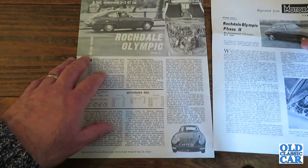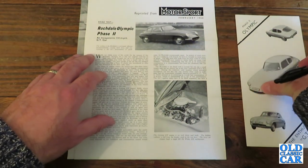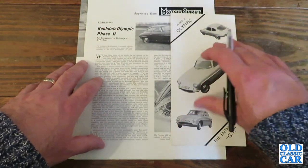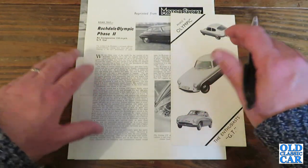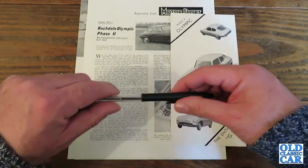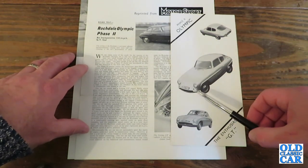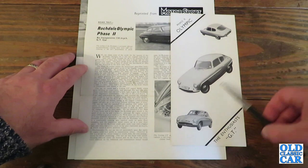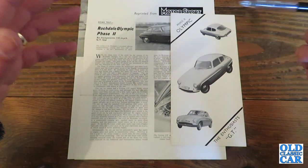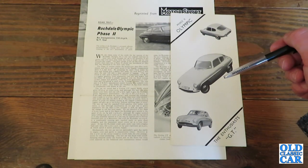I wonder if the person who requested these road test reprints and this little leaflet actually went on to buy an Olympic. So that was the Rochdale Olympic Phase 2. I hope that was of interest — it's not a car I've come across very often. I've always quite liked the look of the earlier GT; I'm not entirely sold on the shape of the Olympic, but they certainly did sell quite well back in the day. If you have any comments, if you remember owning one or own one now, it'd be quite interesting to hear what you think in the comments below.